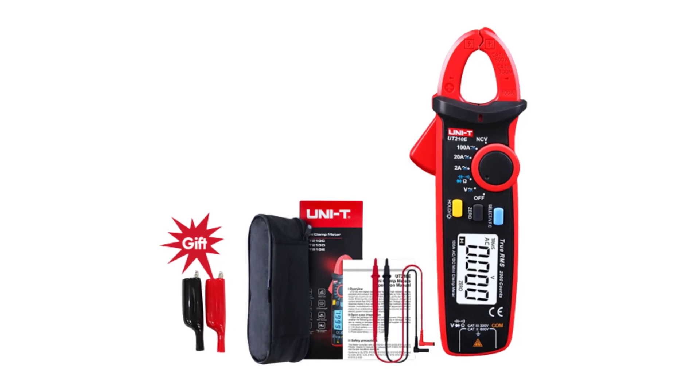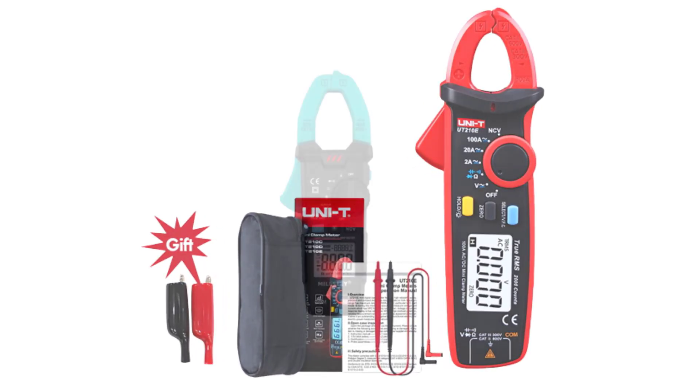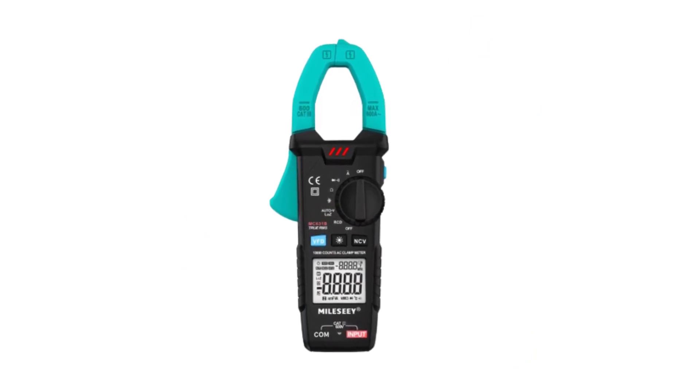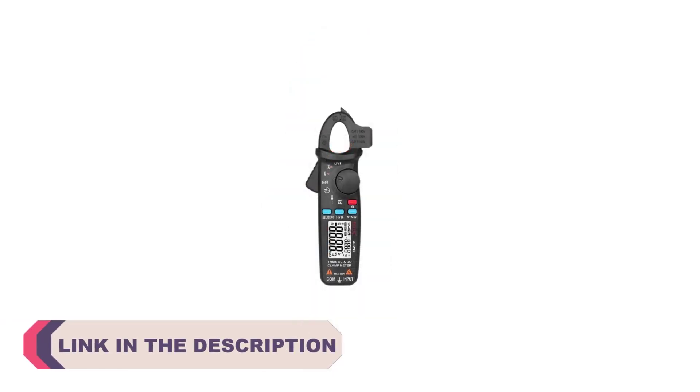Digital clamp meters are essential tools for electricians, technicians, and DIY enthusiasts, allowing them to measure electrical current without the need to disconnect wires. These versatile devices combine the functionality of a multimeter with the convenience of a clamp, making them ideal for a wide range of electrical measurements.